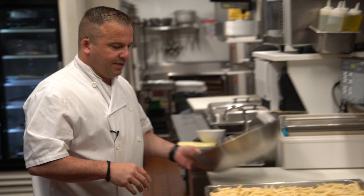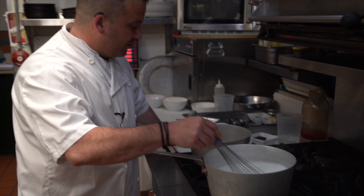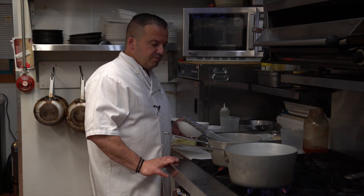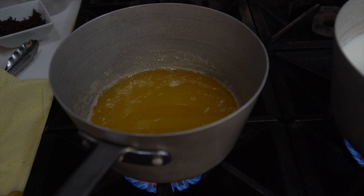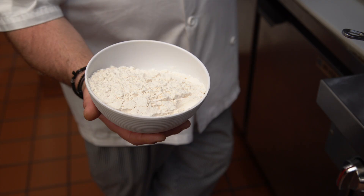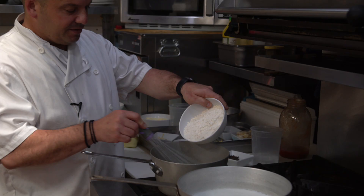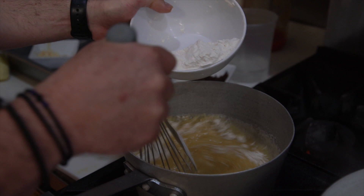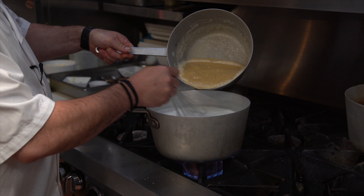So now we're going to make our bechamel sauce. I have milk boiling — we're going to keep stirring — and then we're going to get our butter up to a boil and make a roux. So now we're going to add our flour to the butter and create our roux, get this nice and hot, and then we're going to add it to our milk. This will thicken up and create our bechamel.